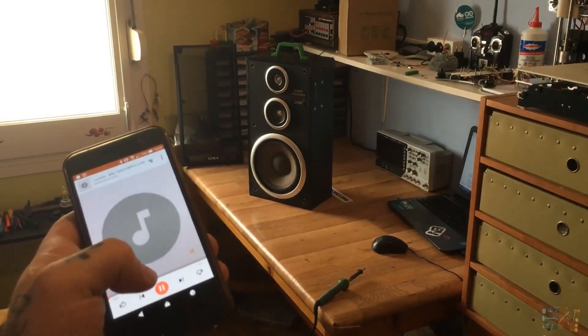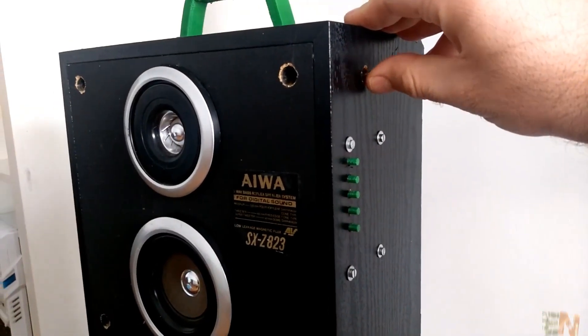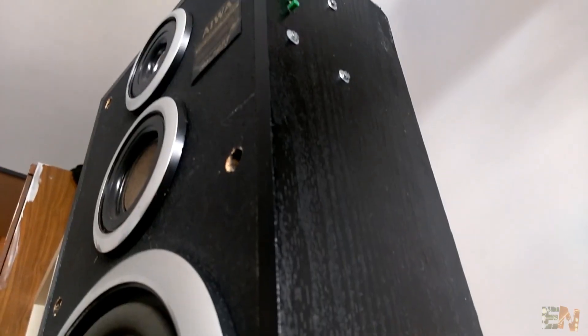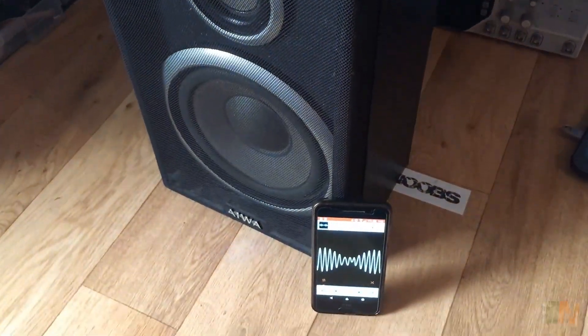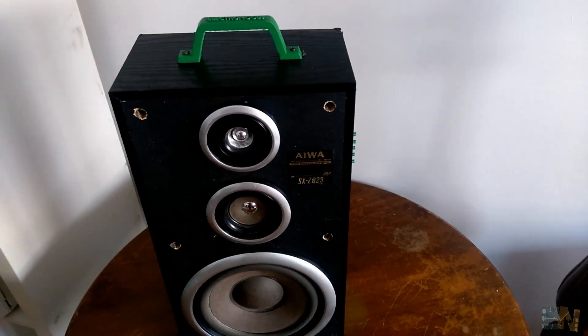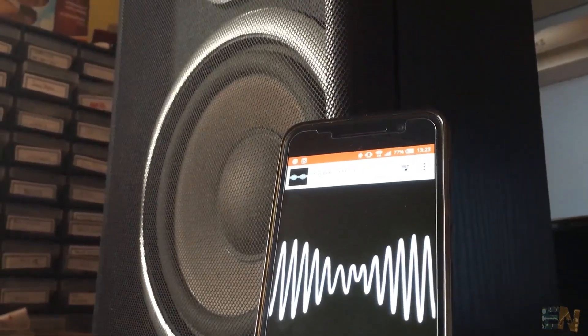Well I've got the solution for you. We are going to build a low cost huge 100 watts Bluetooth portable speaker and play our favorite songs with our smartphone. The sound quality is just great and so loud. So let's get started.